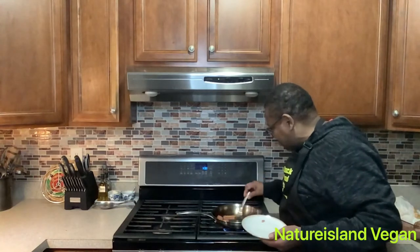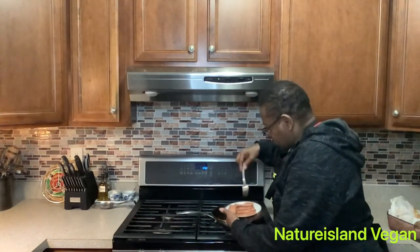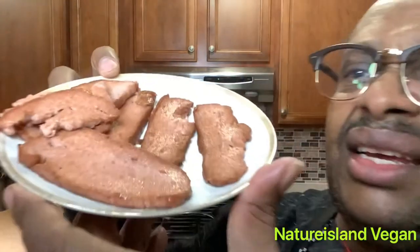It looks just like spam when you fry it. This is what the spam looks like fried. We could try this on crackers — just like that spam, without the pork. It's all plant-based. You've got to try this!